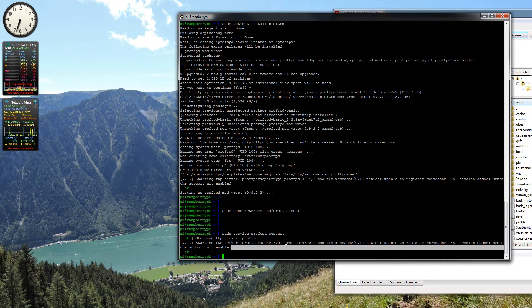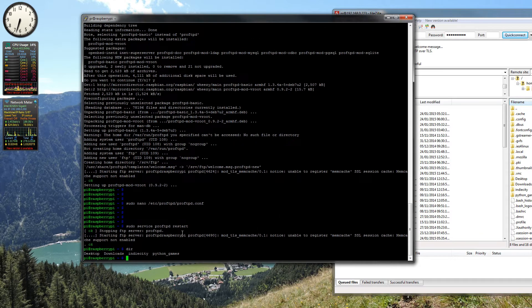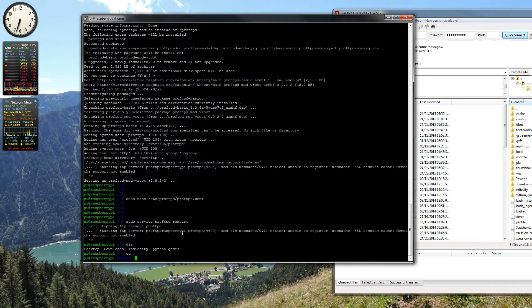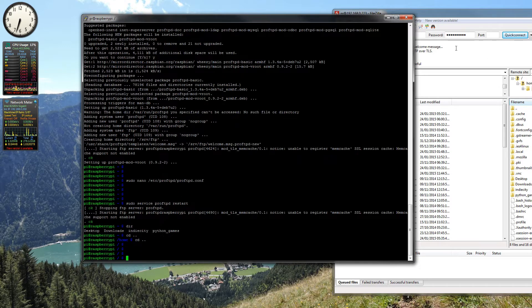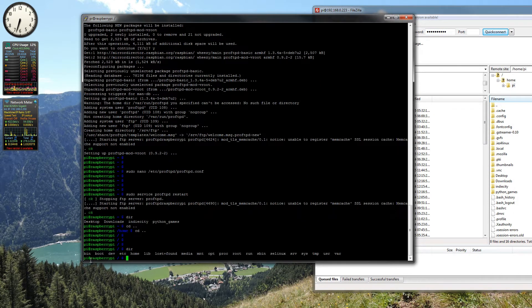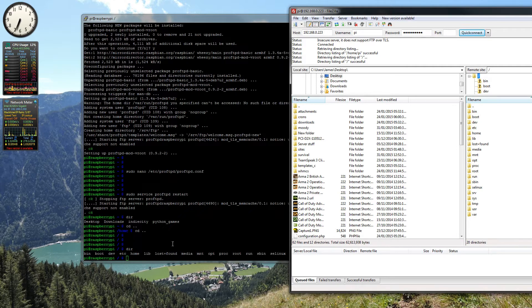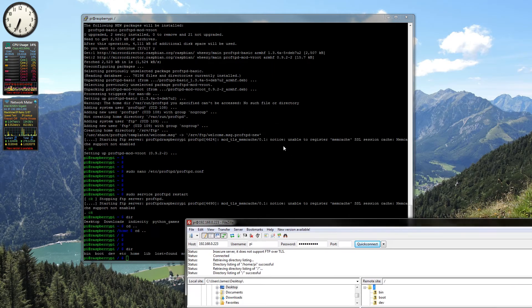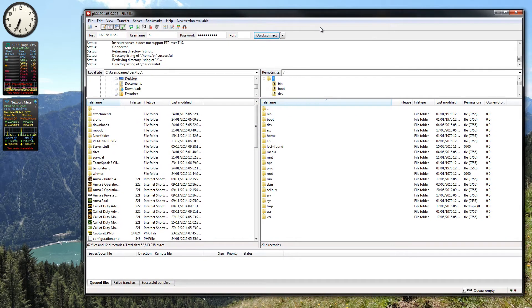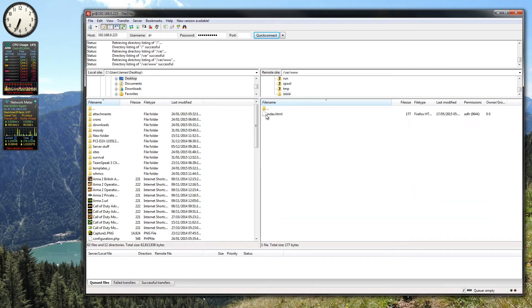If we just run dir over here, you can see what directory we are in. There's all the folders in the base directory — bin, boot, dev — same as here, so it's exactly like browsing within the Raspberry Pi but through FTP. To upload a file to your web server, you need to go to /var/www, and there it is — there's our index.html.